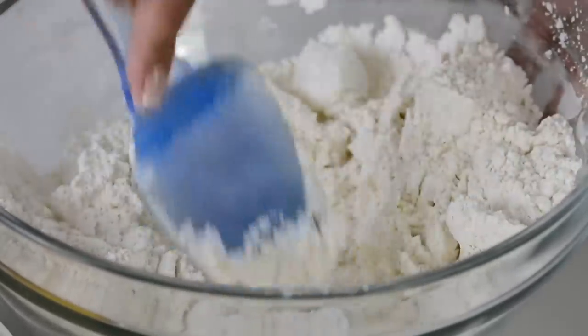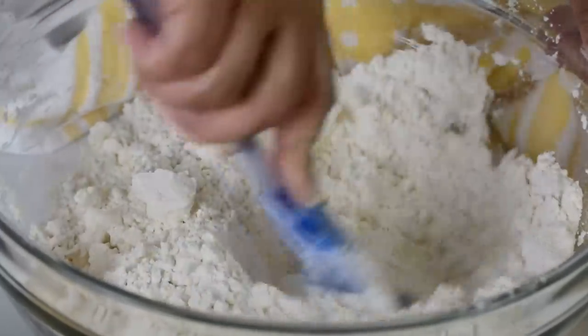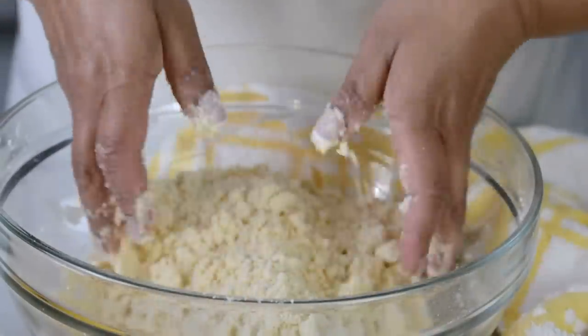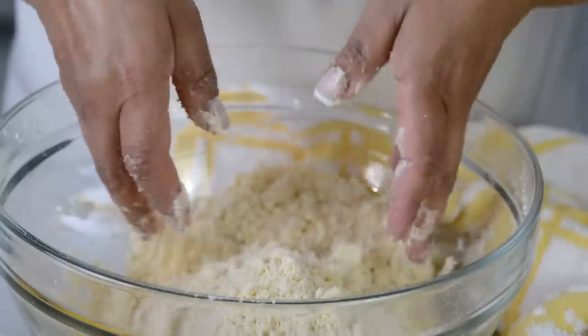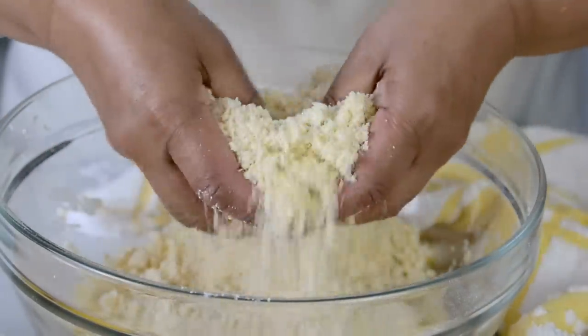What you're looking for is for it to come together to a wet sand-like texture. And finally, I like to go in with my fingers and make sure that the butter and the flour has got well incorporated. And this is what you're looking for — a wet sand-like texture.